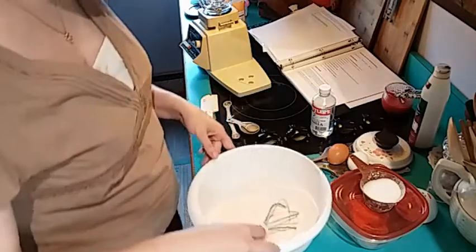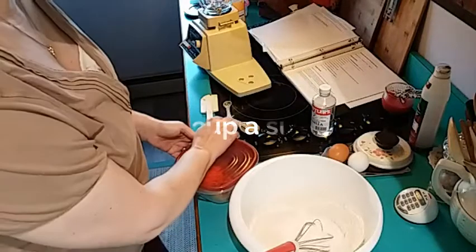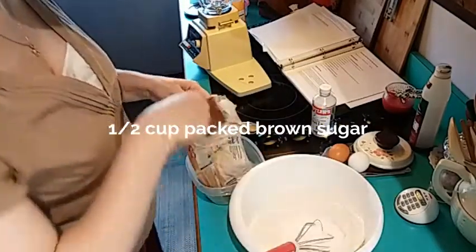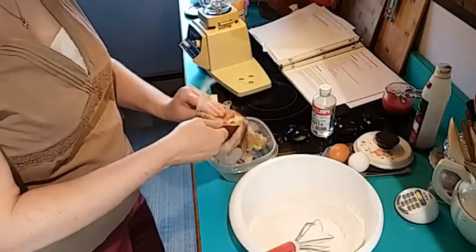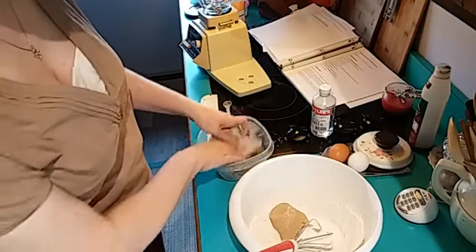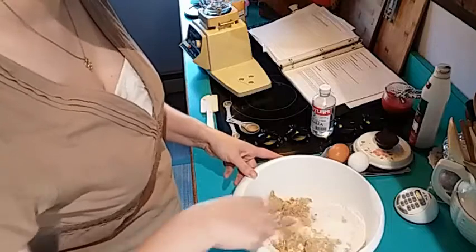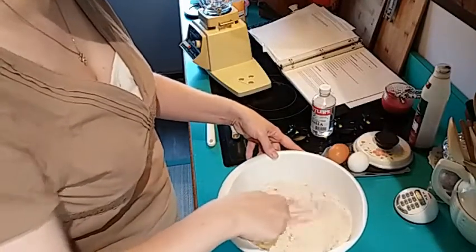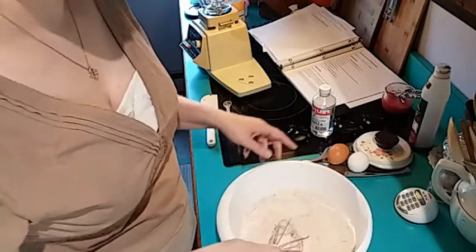I just stirred that around. And to that I'm going to add half a cup of granulated sugar, and then half a cup of packed brown sugar. When it says packed, you need to make sure you pack it down into the cup, and then add it to your bowl. I need to break this all up and make sure I get all the clumps out of the brown sugar. It smells so good — it smells like fall.